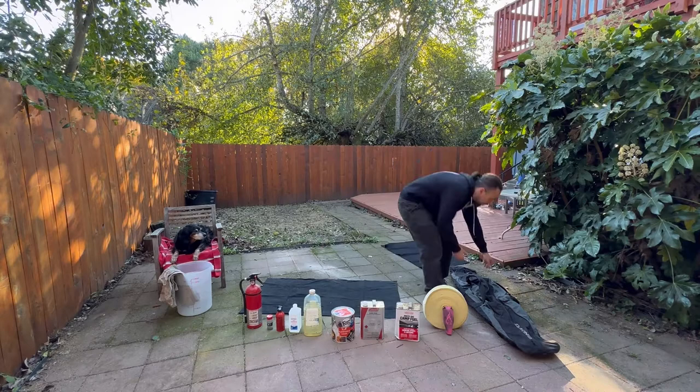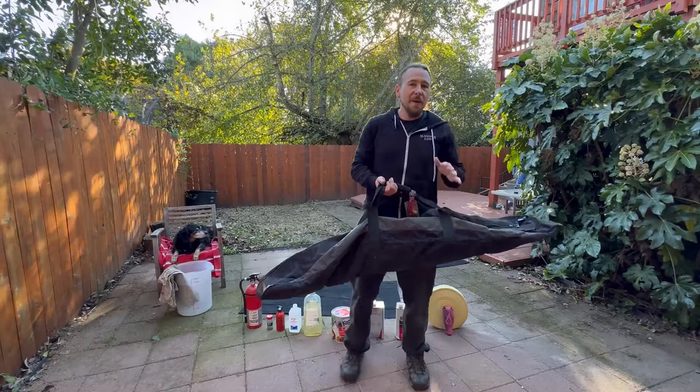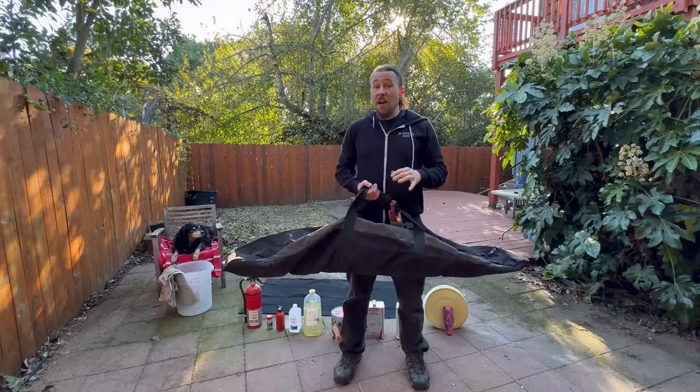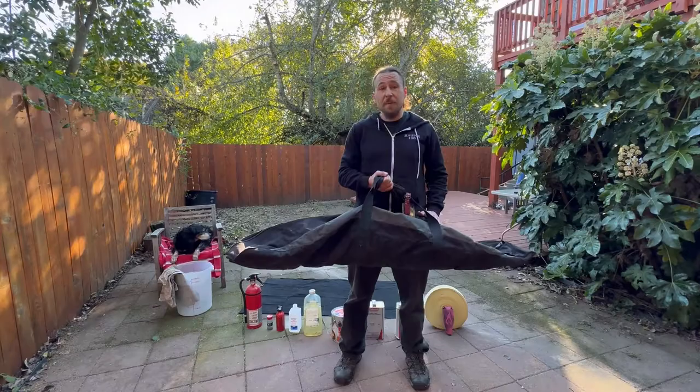I like using a snowboard bag — a pretty heavy duty one I've had for years. I've taken this to India, Kenya, Thailand. It's been all over the U.S., up to Canada, down to Mexico, and it's still held together. I own three or four different snowboard bags and have tried different ones over the years because they have different qualities.